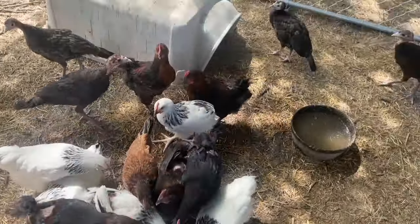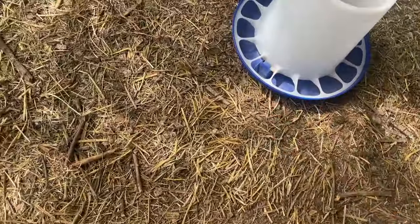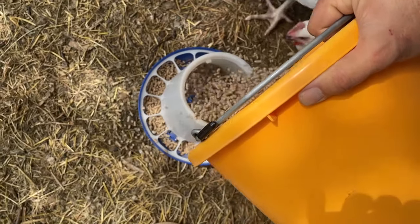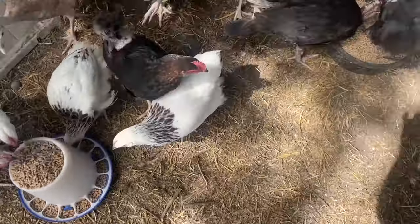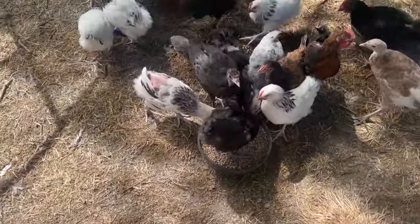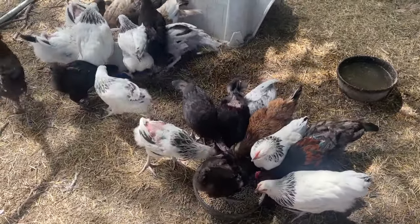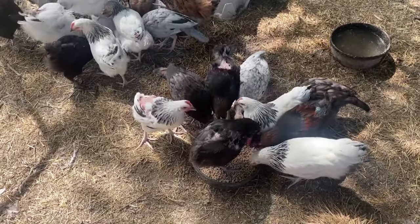We still have some left over so we're going to put it in this other feeder. That one is full and that one is full. My plan is to make sure these guys have feed all day long today — I'm going to let them eat as much as they want and see how much they go through.